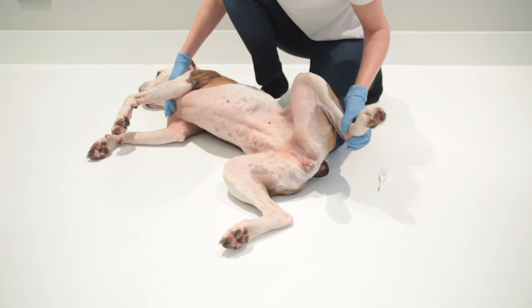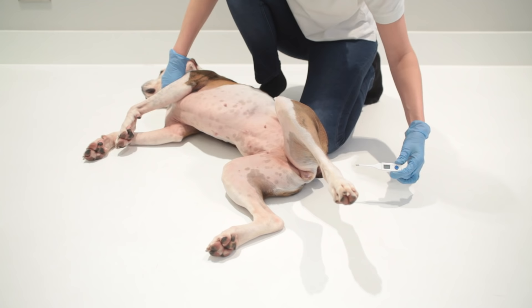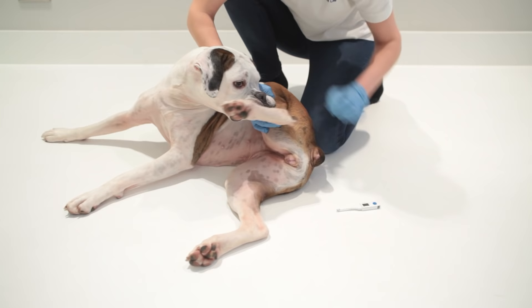To take your dog's temperature, you would get an ordinary digital thermometer and put a little bit of water-based lubricant jelly on it. You would then very carefully insert it into the rectum and push it against the side of the mucosal membrane.